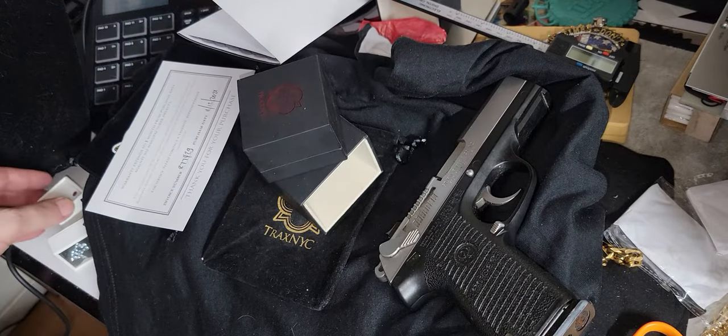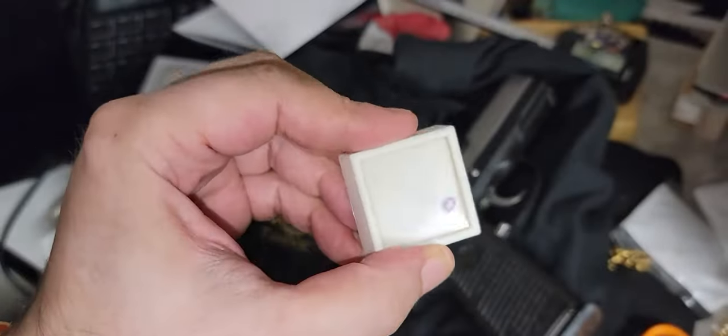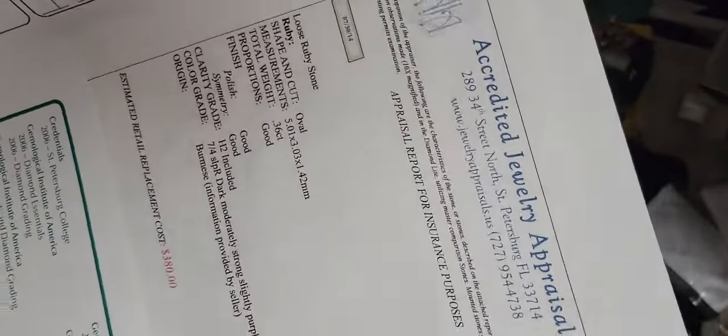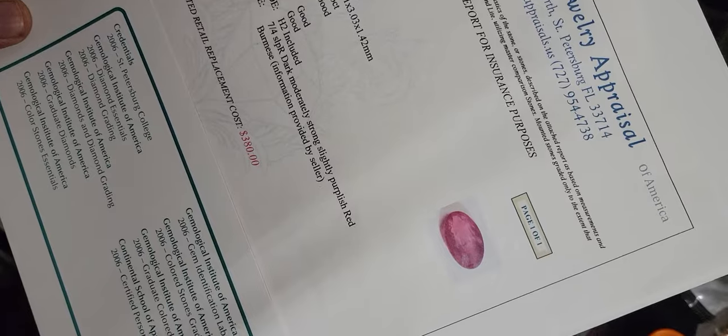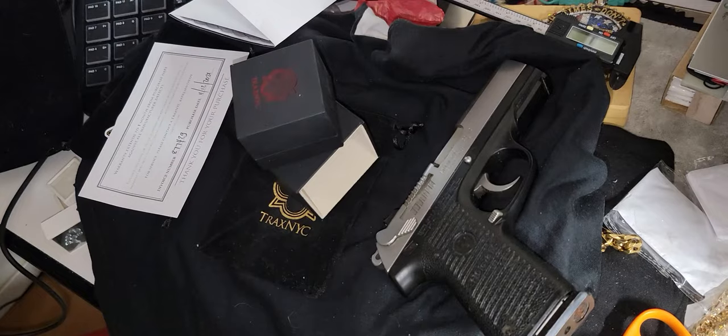I got gemstones — I got Burma rubies for the next video so you guys can understand the best of the best versus more affordable. I'll show you an appraisal real quick before we get to the Jesus piece. Again, appraisal is bound by law, so you guys can kind of see. Retail $380 and then the appraisal. We'll leave that for next time because I'm already taking too long.